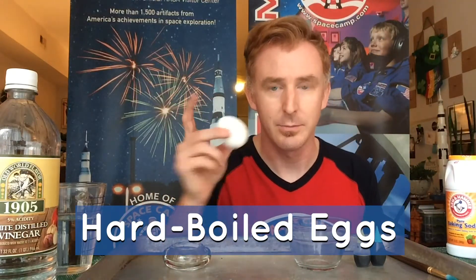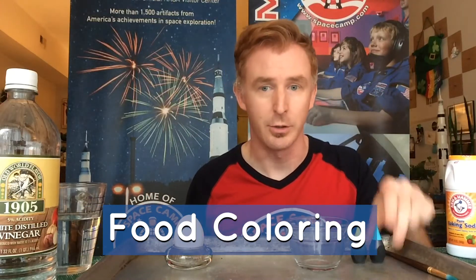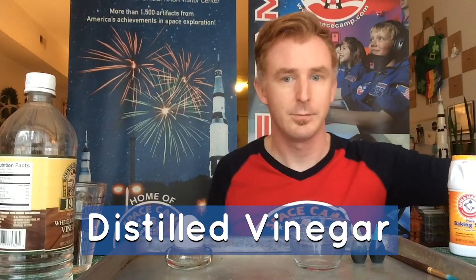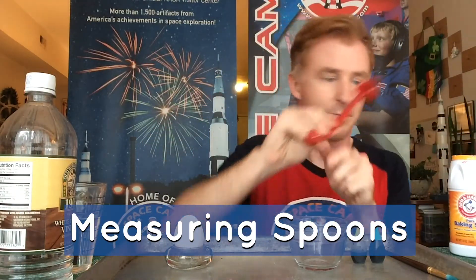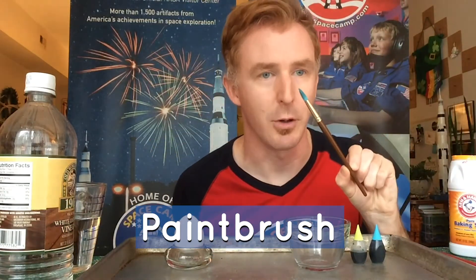You'll need the following items to complete this experiment: our gold eggs, food coloring of all different colors, baking soda, vinegar, water, spoons, measuring spoons, and paintbrushes.